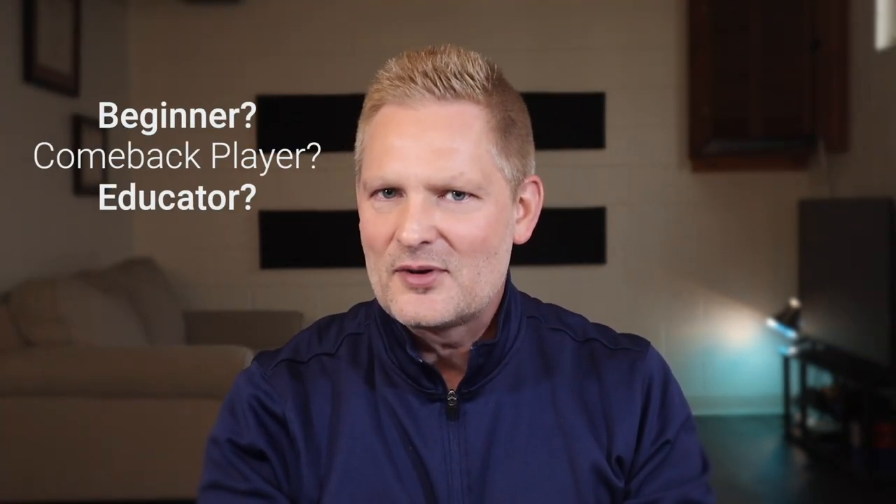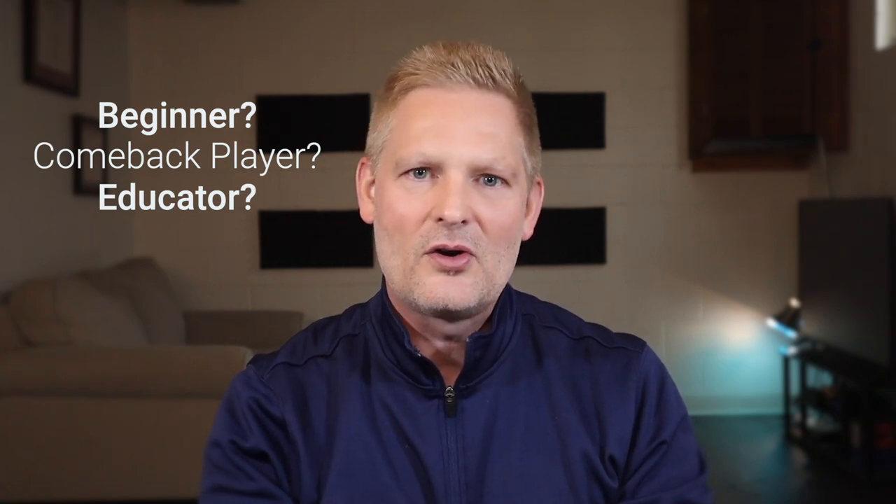Hi and welcome to your very first trumpet lesson. I would argue that this lesson is the most important lesson you will ever have as an aspiring trumpeter. If you don't get started correctly, it can be a very frustrating process. Whether you've just picked up a trumpet for the very first time, or you're a comeback player, or a music educator that teaches beginning trumpet, this video is for you. Stick around to the end as I'll show you the proper way to make your very first sounds.